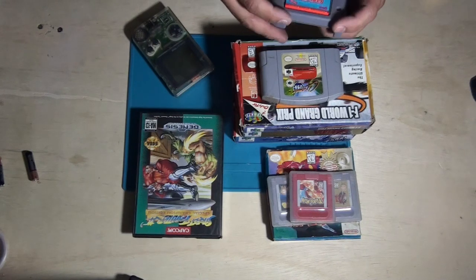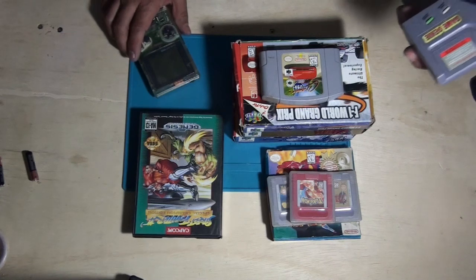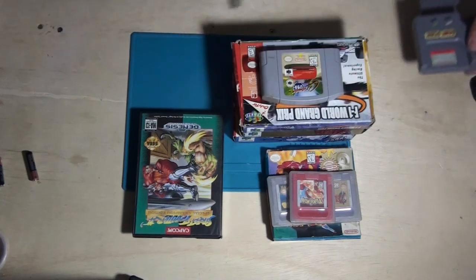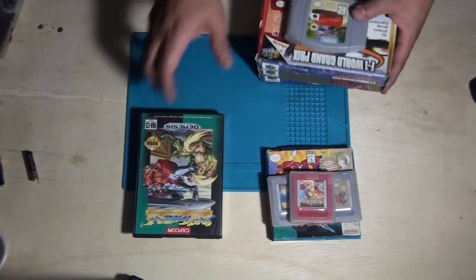Yeah, sometimes people don't know what they're selling. I think I really scored on this deal. So we've got a Game Genie and Game Boy — let's go ahead and move this all out of the way and see if the Game Boy works.